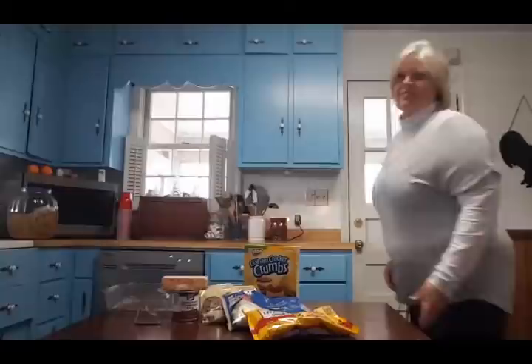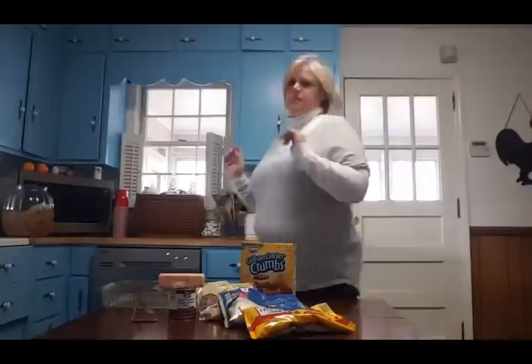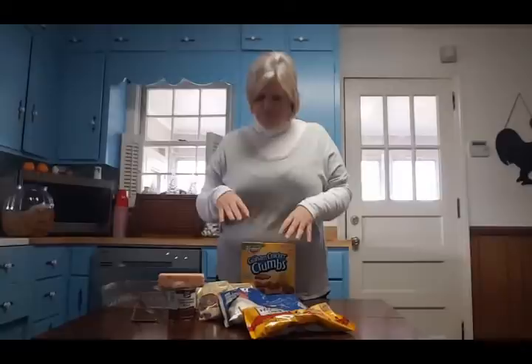Hey guys, we're going to make some Christmas goodies today, so come on and join the farm and pastor's watch. Good morning, y'all. I am going to make a recipe for you guys — it's probably a staple. The dishwasher is hooked up and running, but this is a holiday staple in most homes around our area. We call them magic bars.